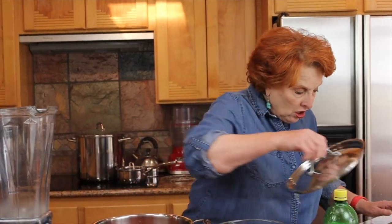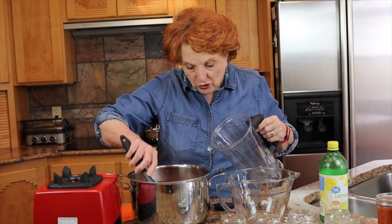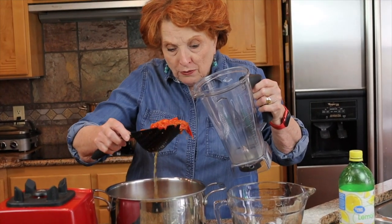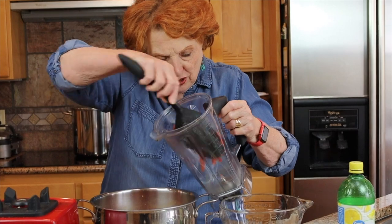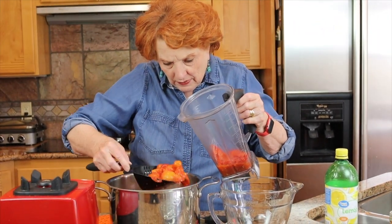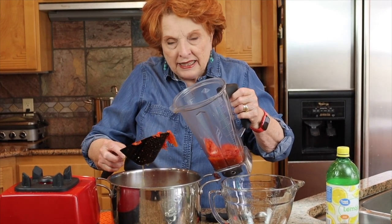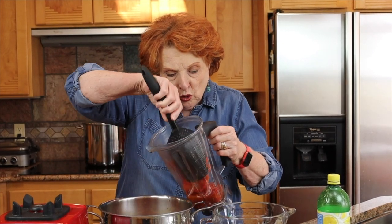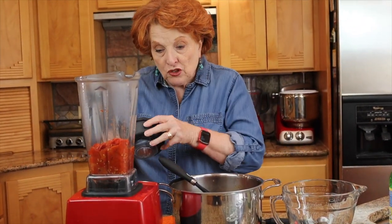The tomatoes are all done. We're supposedly going to get a freeze tonight, so probably all of our outdoor tomatoes will be gone in the next day or two. I'm draining out most of the water and just putting the tomatoes in here. This is a mixture of cherry tomatoes, roma tomatoes, and regular tomatoes, and I'm just going to blend the living daylights out of it.